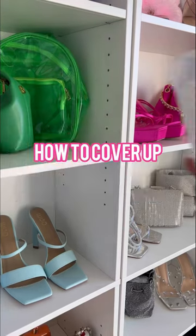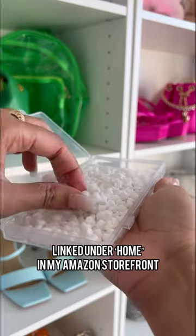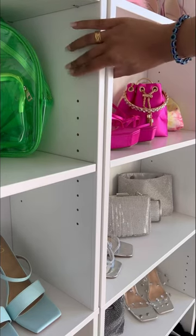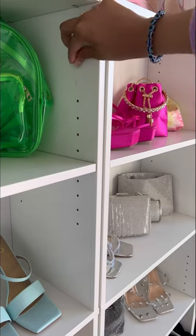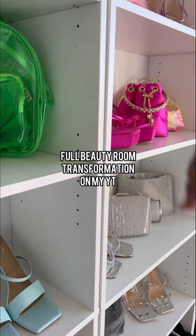Let's talk about how to cover up these ugly holes in your bookshelf. You can pick up these little white plugs from Amazon — I link them in my storefront under home. You literally just take them and plug them into the hole. I think it gives the bookshelf a much more finished look, and 10 out of 10 recommend.